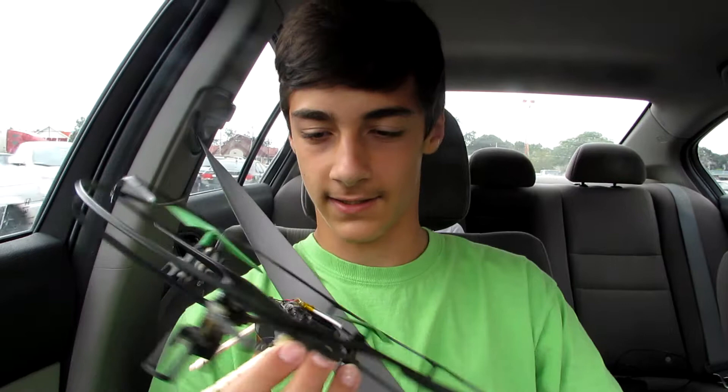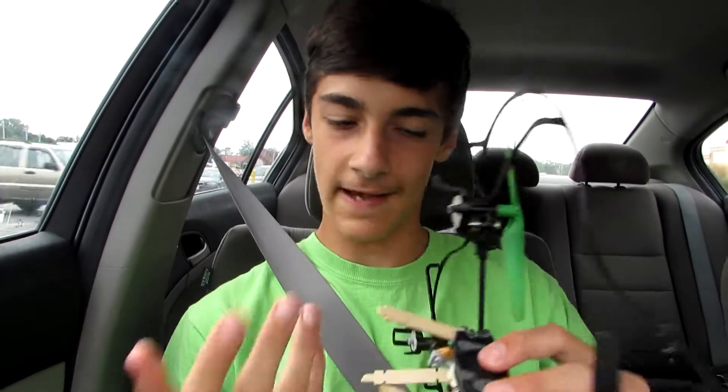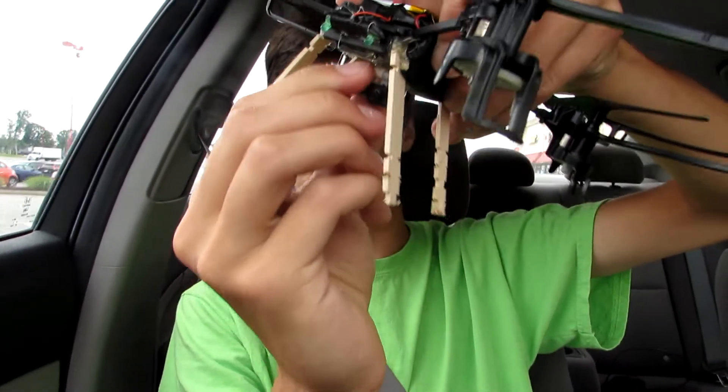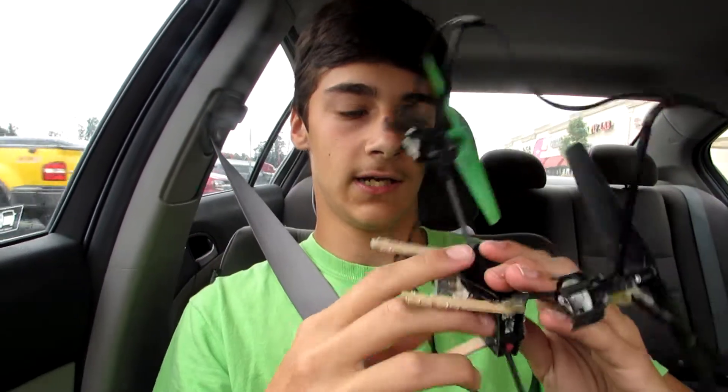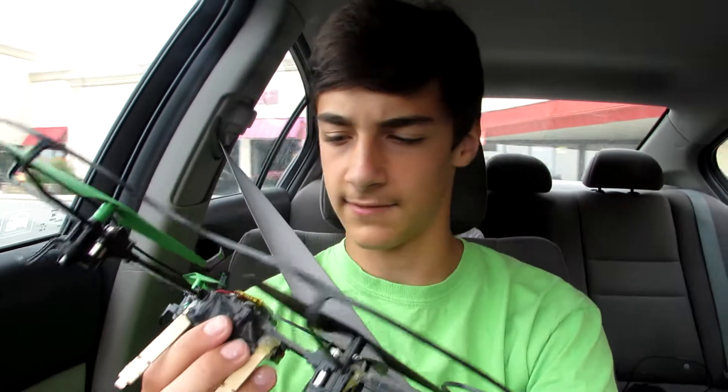Today we're flying a drone that I've somehow gotten a camera onto. There's a little camera I can tilt to make it go up or down, and a little microphone. A more detailed description will be in a different video. Today we're just going to be flying this and going to a place we call the secret park — I have absolutely no idea what its real name is. It's very open and hopefully we can go above the trees and see all the trees and the neighborhood.